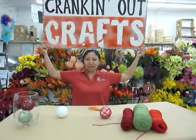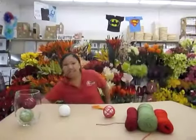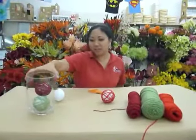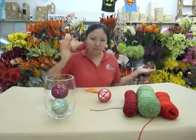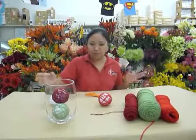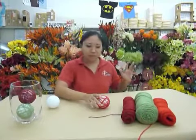Hey everyone, welcome to another episode of Cranking Out Crafts. My name is Lisa. Today I wanted to show you how to do a quick and easy Christmas decoration you can use as a centerpiece. Really easy to do, and if you have kids it'd be kind of fun for them to do too.